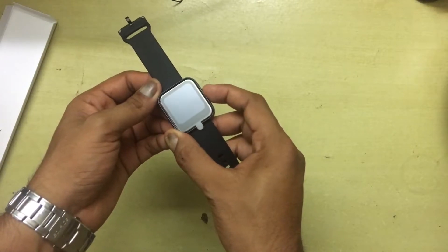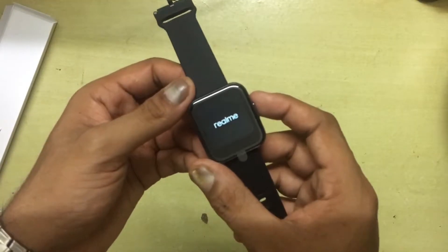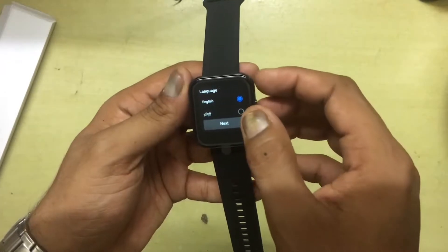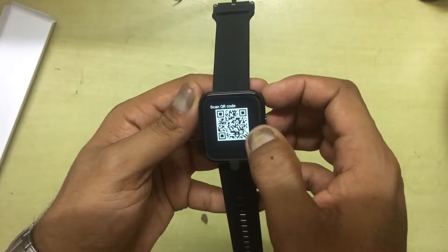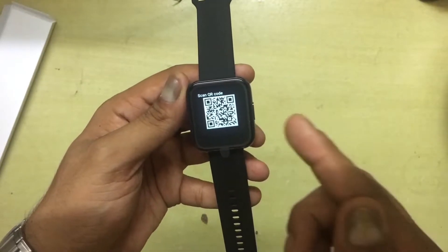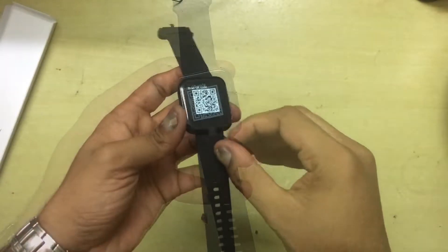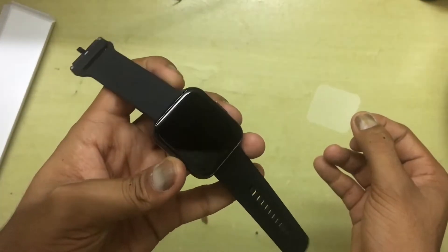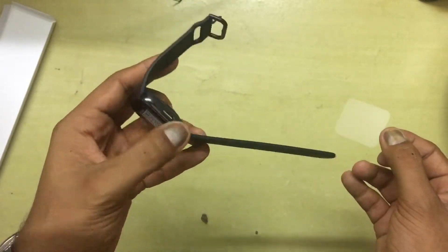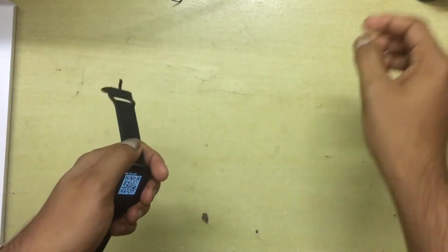It boots up — it has a little bit of charge. It's asking us to select the language, and then it prompts us to download the Realme Link app on your smartphone. We'll set that up later. First, let's take off the plastic screen covering. And I must say it looks really good for a 4,000 rupee watch — that's about 50 US dollars — pretty cheap and it looks great for that money.